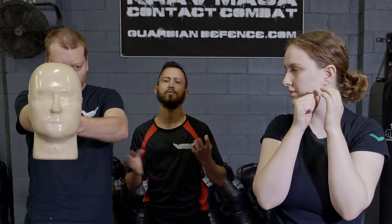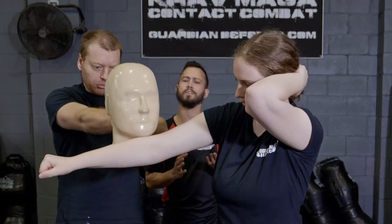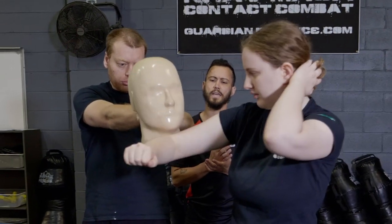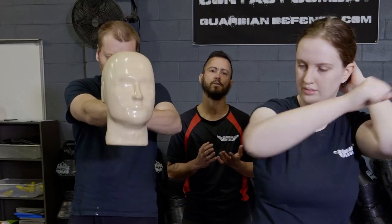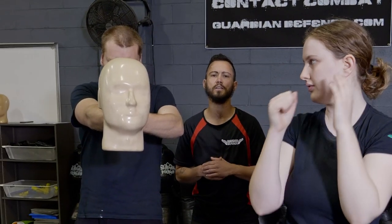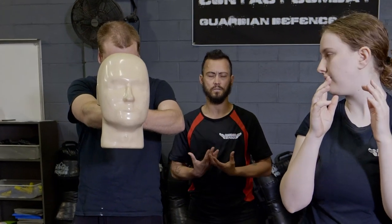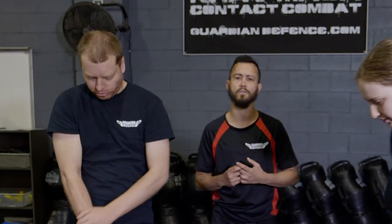If the attacker is on the move, of course we may end up hitting with a different part of our arm and that's okay. At the end of the day, if it's in close enough, then a bent elbow is going to hit. If it's further away, then a forearm will hit or a fist. This room for error is really critical because it's not going to be a polite fight — it's a street application, an actual application under duress and everything is on the move.